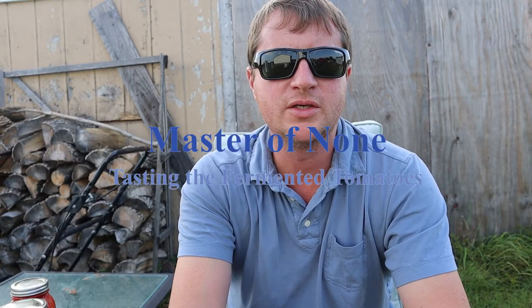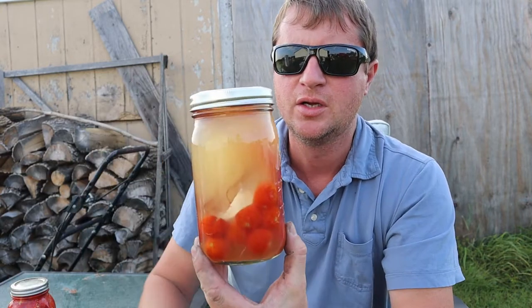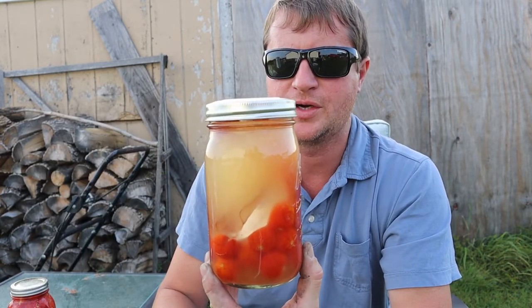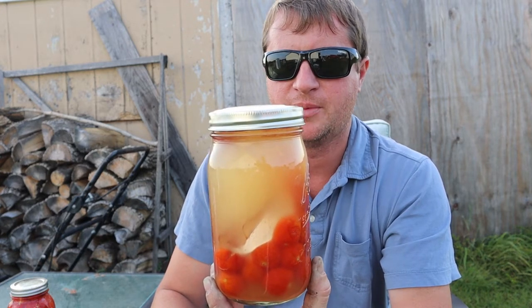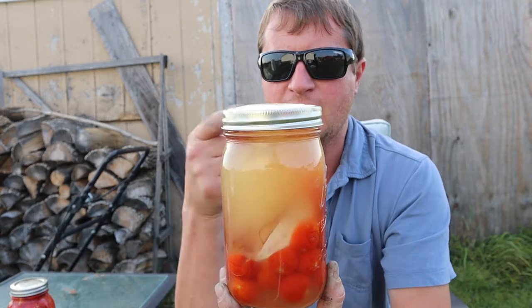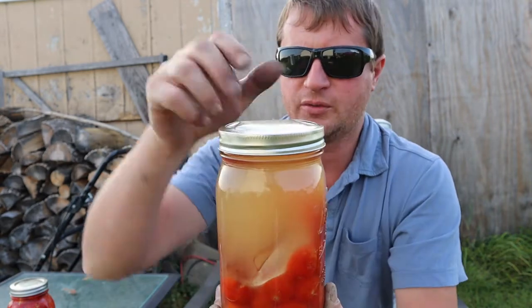A few weeks ago we started the process of fermenting some tomatoes fresh out of the garden. We picked them, put in a couple tablespoons of salt, topped it off with water, dropped a weight in, and now we're going to find out the results.